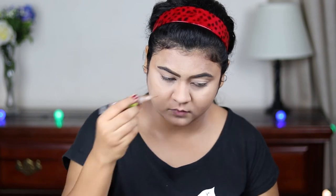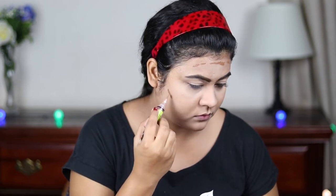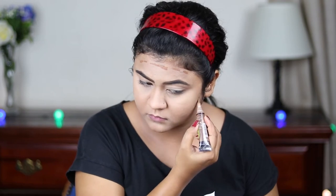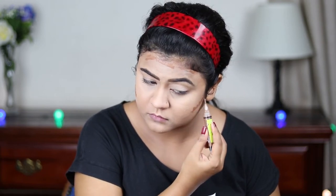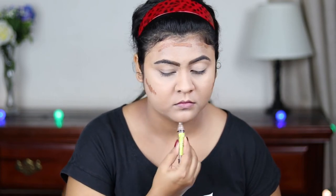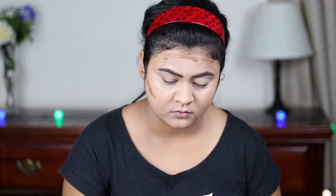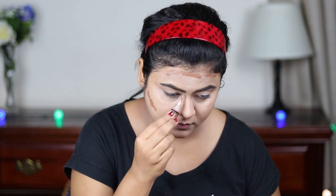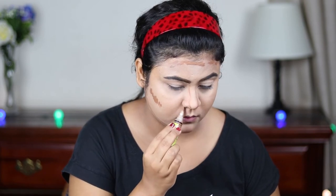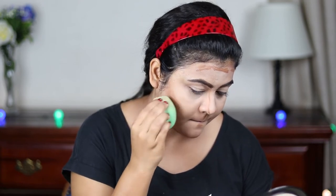Now I'm using the LA Girl Pro Conceal in the shade Toast and I'm just contouring my face with it — the hollows of my cheekbones, my forehead, jawline to hide those double chins, and under my lower lip. I'm also going to contour my nose. This concealer tends to settle down pretty quickly, so blend it out as soon as possible.